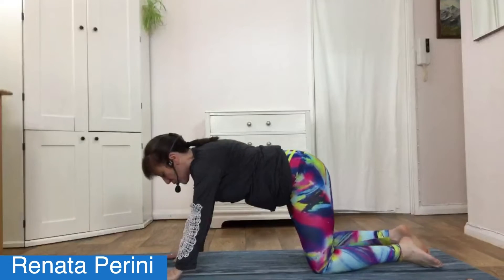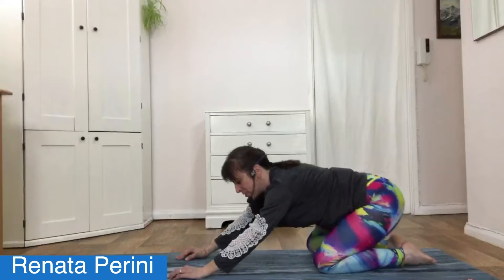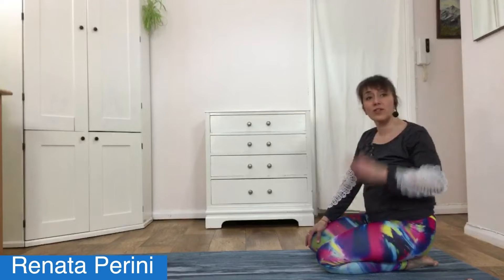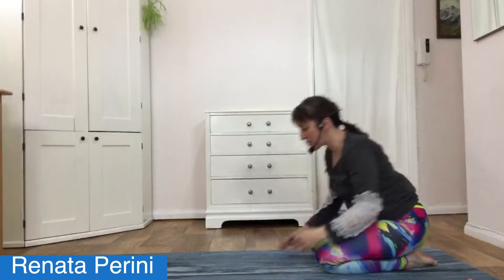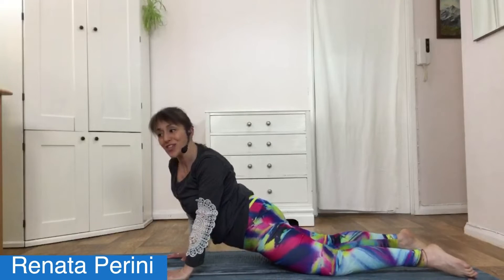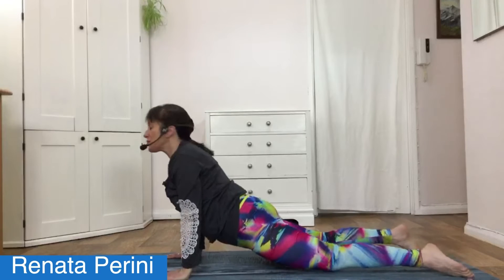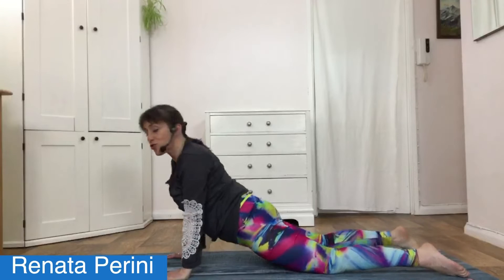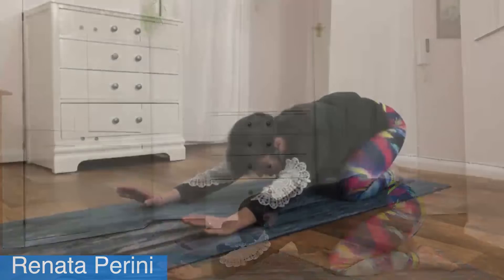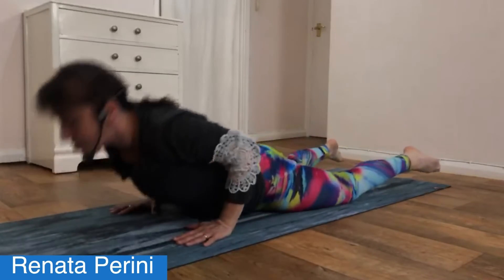Gently take that body weight all the way back to child's pose. This time, take your time going back and forth between child's pose and cobra — just make sure you are flowing with your breath. Breathing in as you come forward, breathing out as you go back. Enjoy exploring your own body and noticing what feels good for you. Feel those abdominal and tummy muscles toning. Breathe — don't hold the breath. The breath is so beautiful when you synchronize it with the movement.